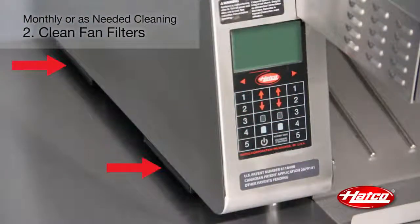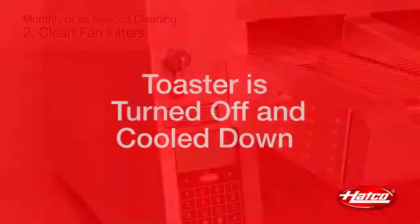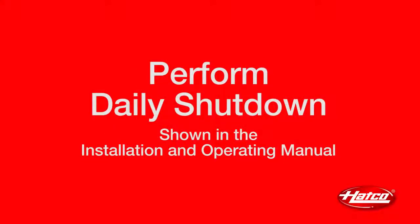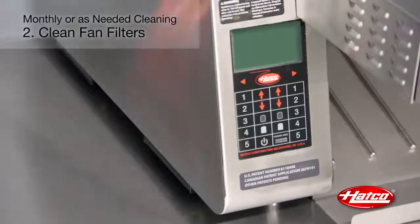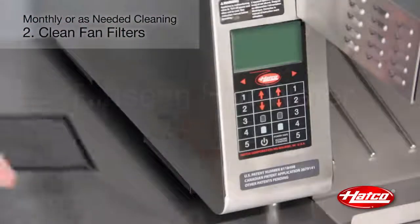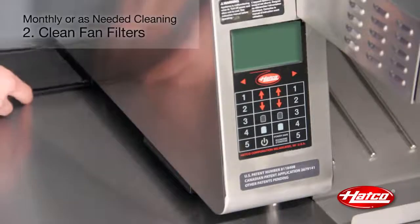Two cooling fan filters are located on the bottom left side of the unit. These filters should be checked or cleaned monthly or anytime the warning light comes on. Make sure the toaster is turned off and cooled down before you proceed. Perform the daily shutdown procedure and unplug the power cord. Slide the filters out of the filter housing on the bottom of the unit. Rinse the filters using hot water and allow them to air dry completely. Slide the filters back into the filter housings, making sure each filter slides above the filter support on each side of the housings.